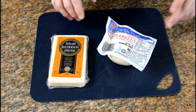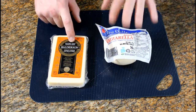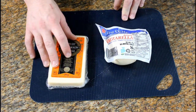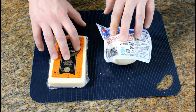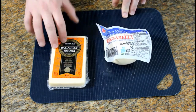The cheeses I'm going to be using are extra old cheddar and mozzarella. The entire block of extra old cheddar is going on the deep dish pepperoni along with a little bit of mozzarella. For the margarita it's just mozzarella. We'll now chop them up into cubes.